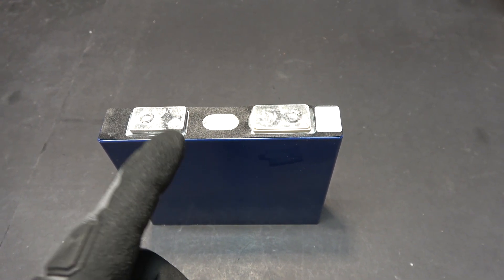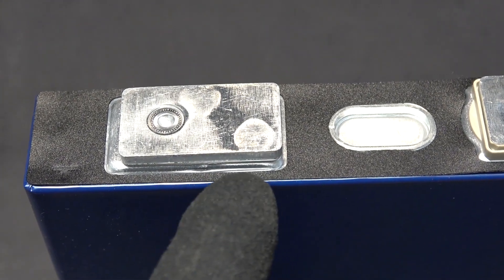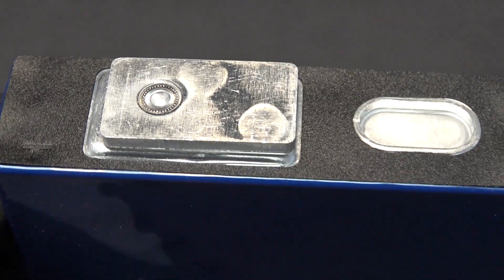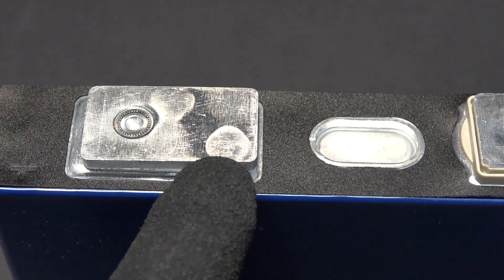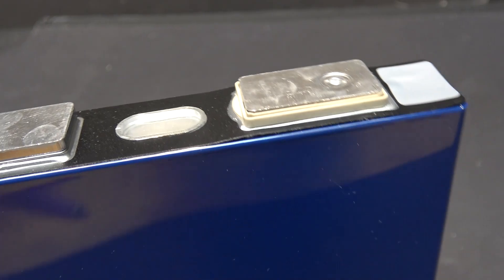My options are very limited. My plan is to bend this aluminum bar upward 90 degrees so that I can drill a hole through it, and that way I can mount a wire to it. On the other side, which is the negative side, it's a different story.